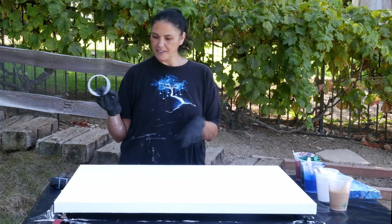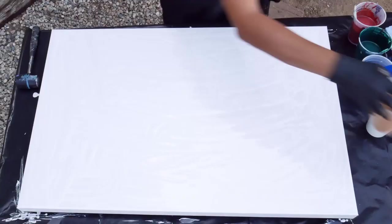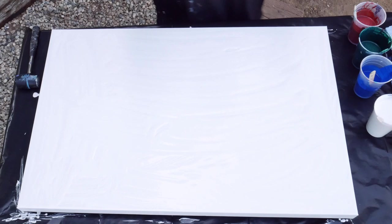We're gonna be playing with a 24 by 36 gallery wrap canvas. I have put a white base coat on. This is the ring that I've been using — literally take one of these 16 ounce cups and cut the top inch off. That's all that is. Nothing fancy.